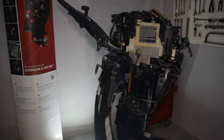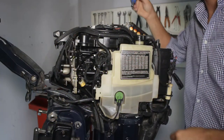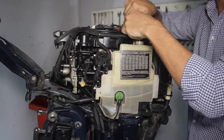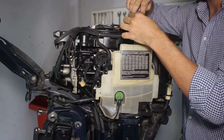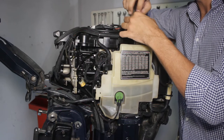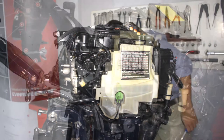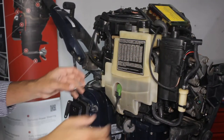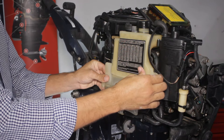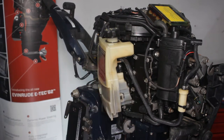Now locate the screw holding the oil tank. Using the same socket remove the screw. Watch out for the washer — it will probably stay on the tank and fall out once you remove it. Then gently pull the tank to separate it from the block. This will allow you to have more room to work on the fuel pump.